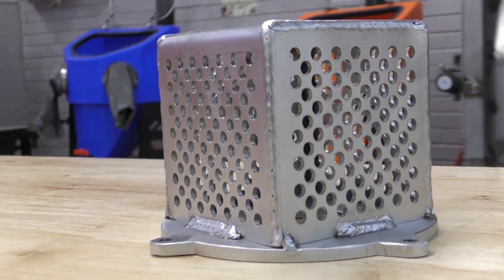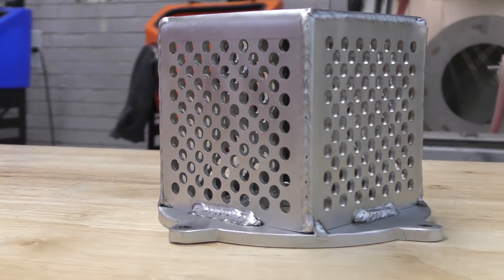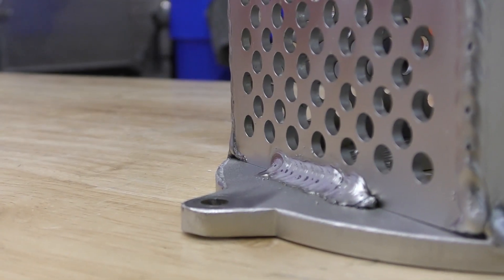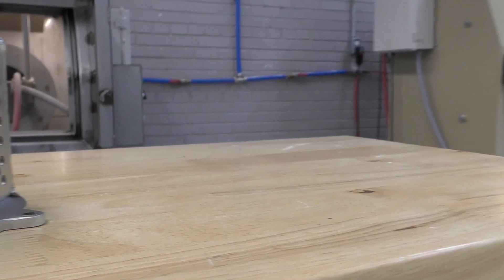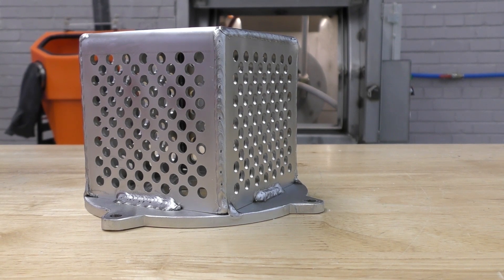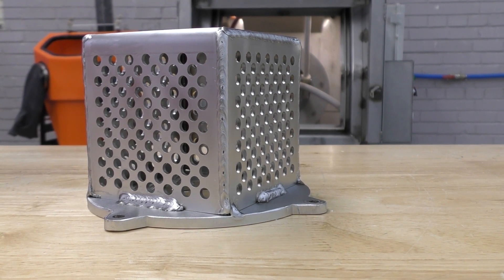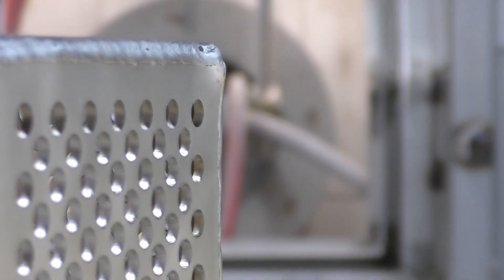Now that's a clean, nice weld to give to your customer or to put on your product. This is a part we've fabbed in-house that protects a pumping system. But if you're doing parts for customers, imagine what you can do — you can put a surface finish over the entire part, or you can touch just the area where you want to clean the weld.